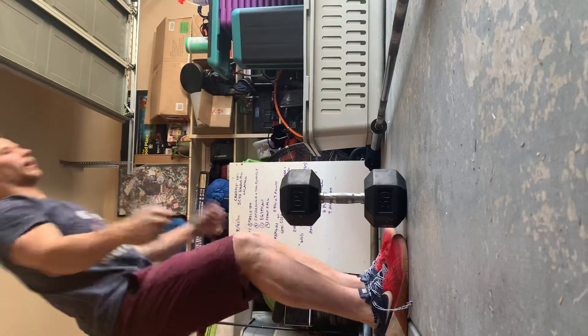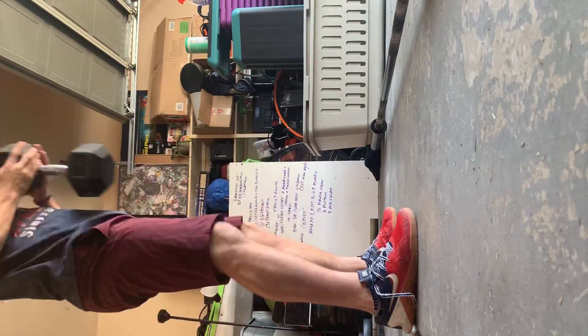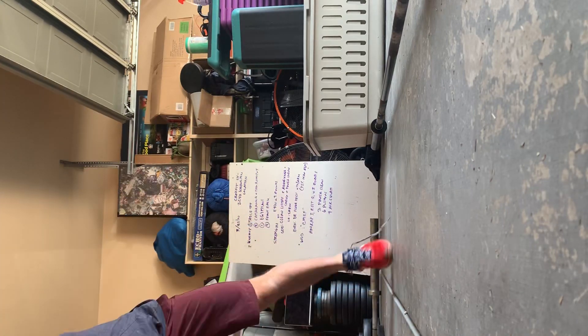If you've got two dumbbells, we can use two. One's just as good — from the ground into a clean position. Tap the ground, into a clean position. I think I actually like that more than a barbell. I'm doing that one today.